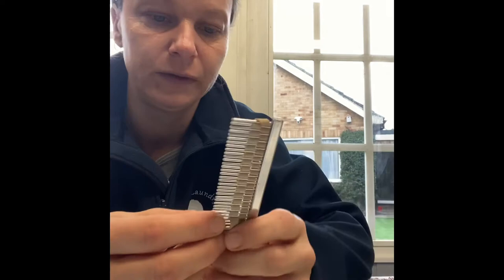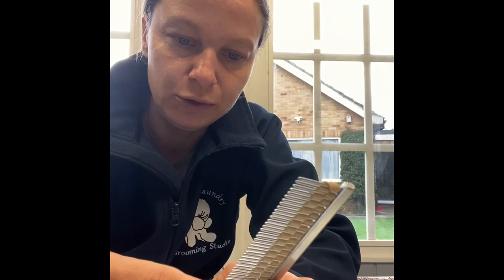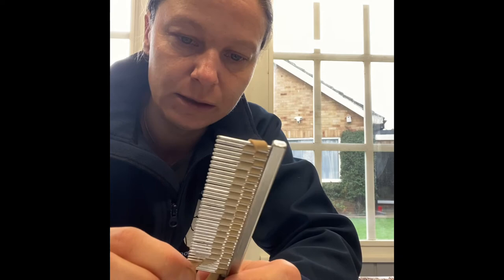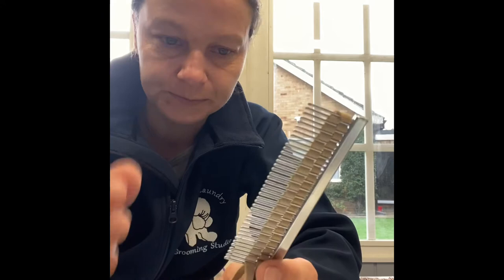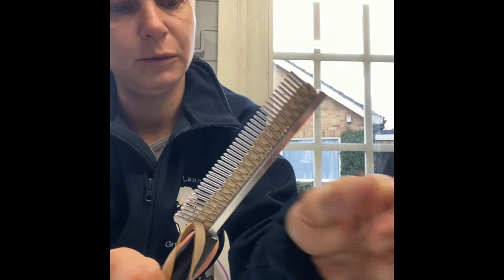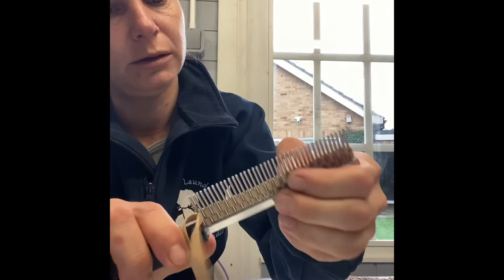I've got some ready for when they're needed. I also keep two combs ready. One I use for a dirty coat — before the bath. I'll run the comb through the back, the sides, and everywhere where you've got short hair. Then I've got a clean comb which I can run through on a clean, bathed dog. Because the rubber will get quite dirty when you use it on an unbathed coat, and I don't want to put the same comb back in and start rubbing the dirt back into the clean coat. So, I've got a clean one and a dirty one.